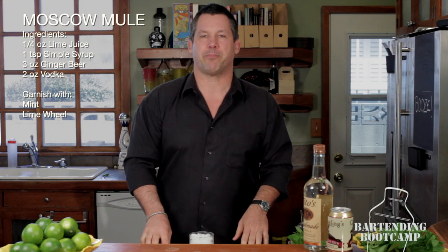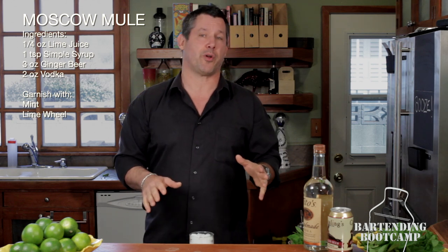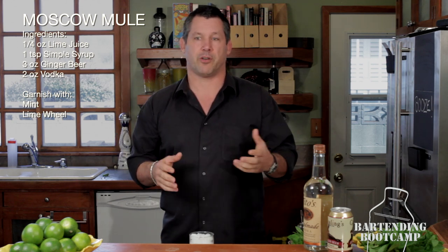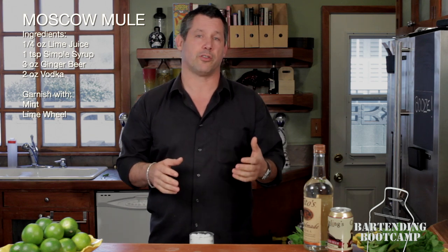Hi, I'm Steve Calabro with Bartending Boot Camp, and today we're going to show you an iconic American drink that originated on the Sunset Strip in 1941. This could be considered the cosmopolitan of its day. It's called the Moscow Mule.